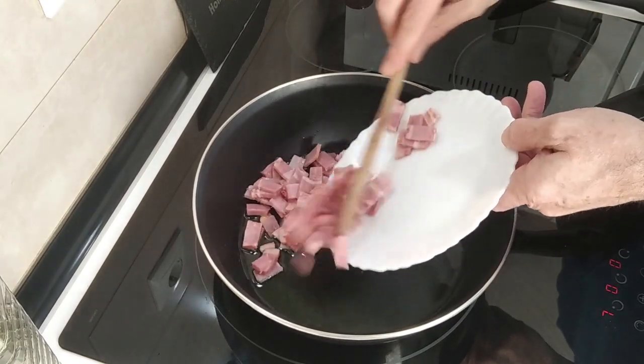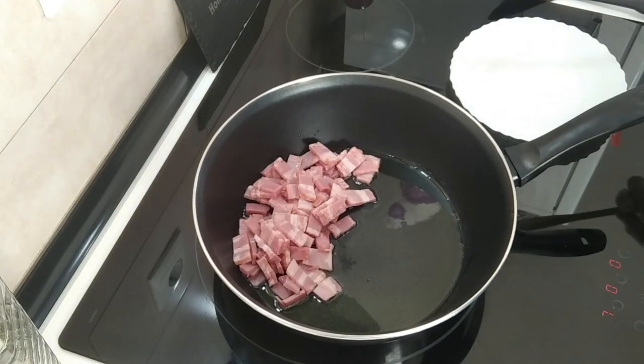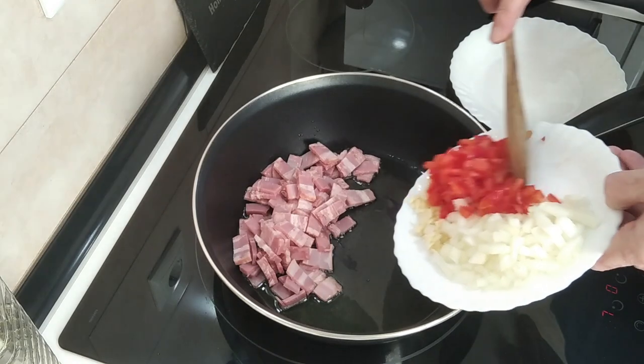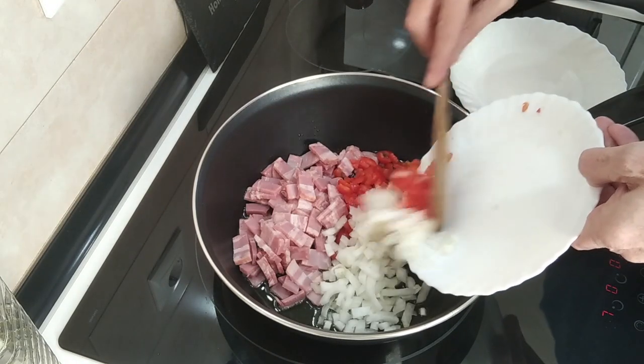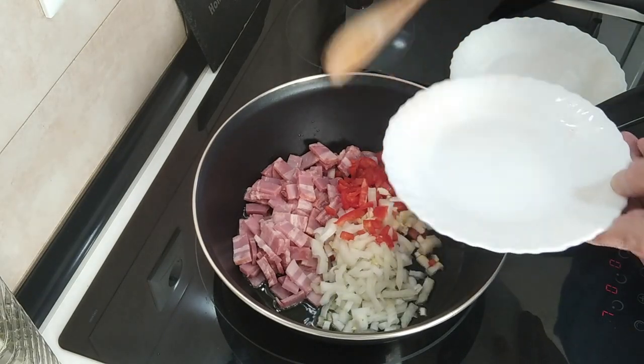All right, this seems hot enough. I'm going to add in the bacon and also the garlic, onion and red pepper. I'm just going to soften it all up and slightly brown it.